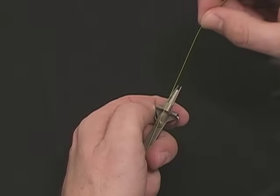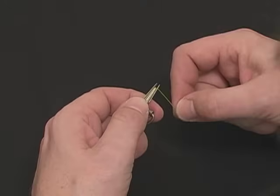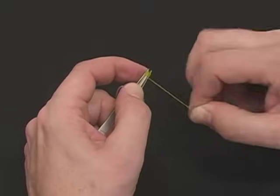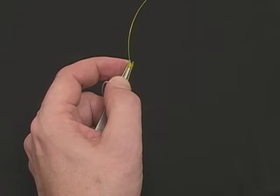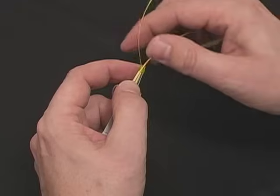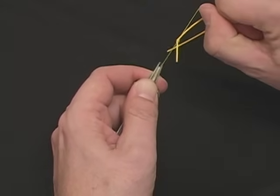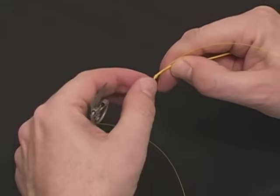To tie a nail knot, run the line over the thumb pad, secure it with your thumb, drop it in the fork of the tool. Wrapping neatly back toward the thumb, four or five turns. Hold the coils, feed the line back through the coils you've just created. Take the fly line, place it in the tip of the tool, and transfer the knot onto the fly line with a secure, firm snap. Pull it in place, then trim the excess.